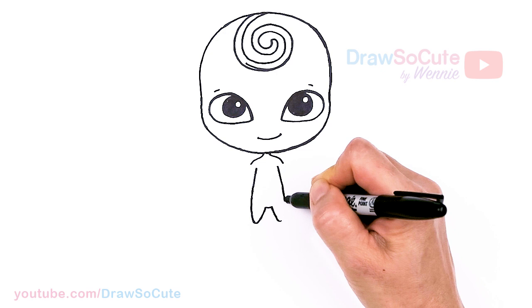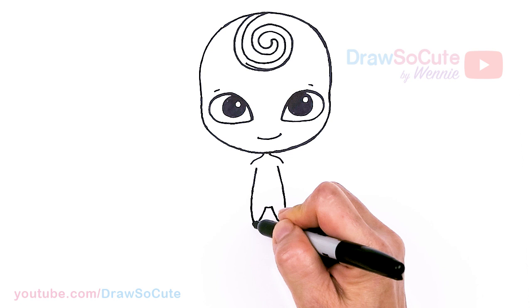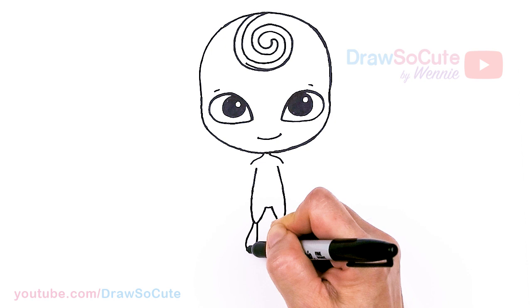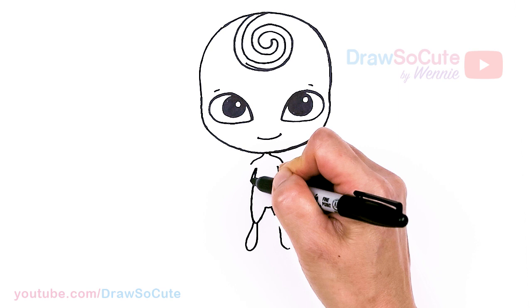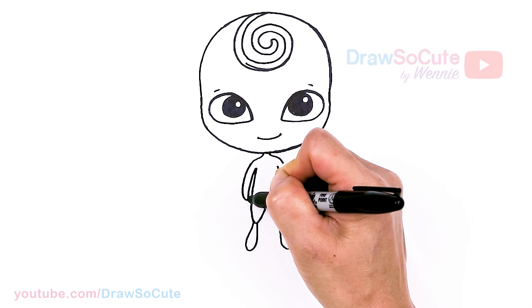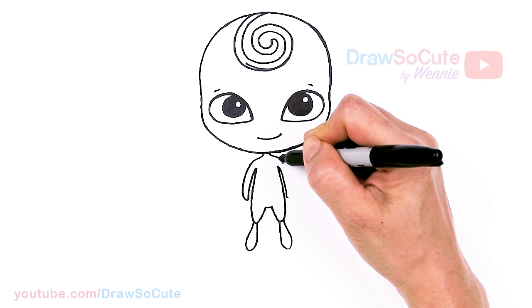From there we're going to draw the feet. We're going to come right here and just pop out these little feet — a little bit thicker towards the bottom, and same thing on the other side. Then for the hands, nice and simple — we're just going to curve a little bit and connect, same thing on the other side and connect.